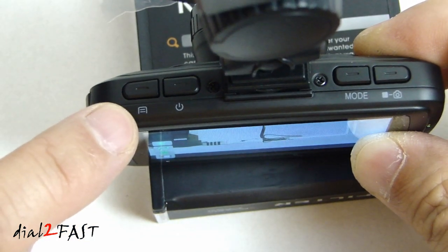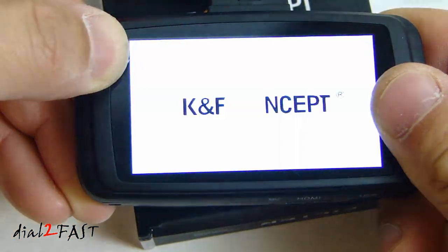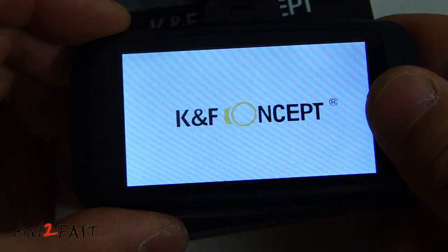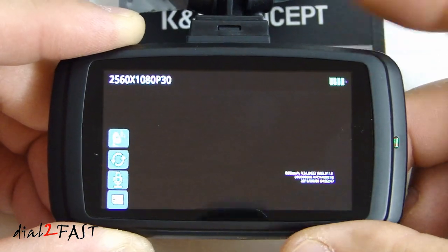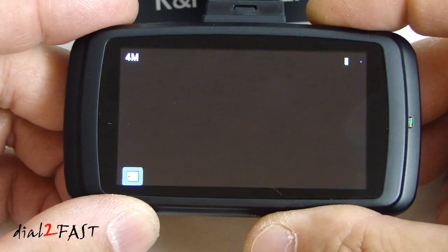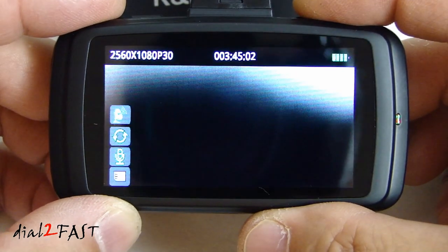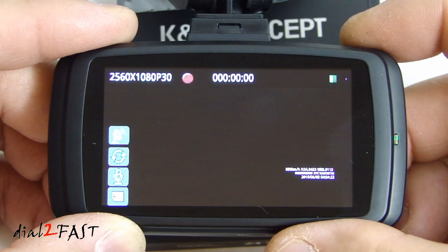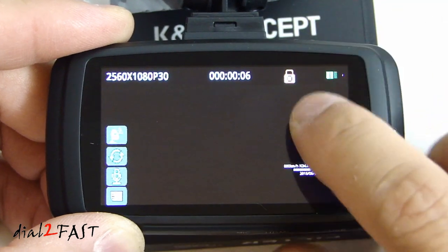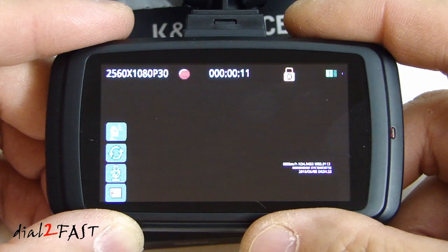If you want to turn off the camera manually, press the power button. To turn it back on, press the power button again. If you stop the recording and then press the mode button, you toggle between video mode, picture taking mode, playback mode, and back to video mode. While the camera is recording, if you press the mode button it will lock that video clip you're currently recording — you can see the lock icon on the screen. You can use that when you see something interesting on the road while you're driving.